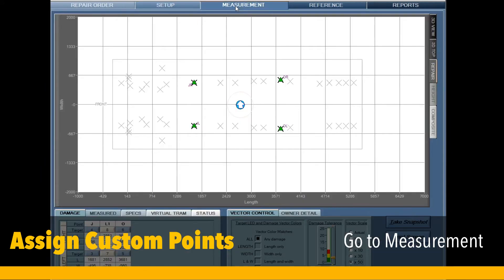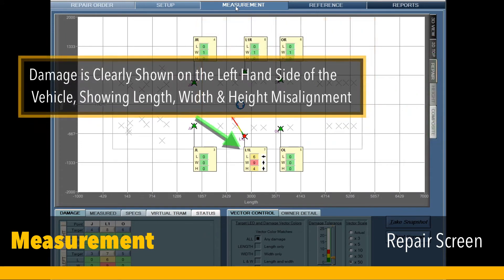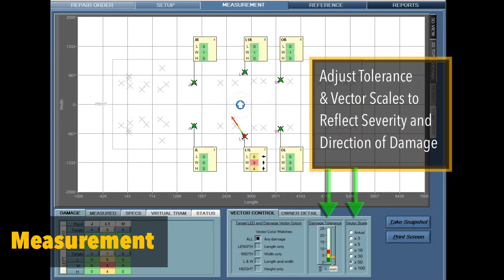Now go to the measurement screen. It's important to note that this feature only displays in the repair, height, and composite screens. The measurement system flag shows the comparative misalignment to the undamaged side in length, width, and height. The colored arrow, or vector, shows a cumulative summary of the direction of the damage. The vector is controlled by adjusting the vector scale and the tolerance controls.